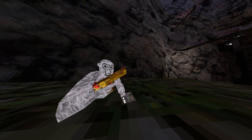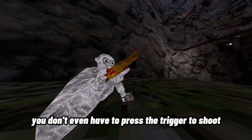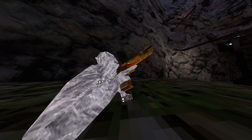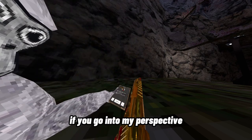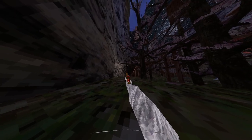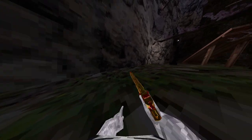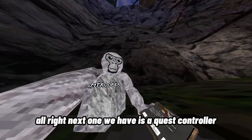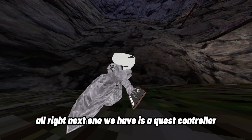Next one is this gun, and as you probably heard, it does shoot. One thing is you don't even have to press the trigger to shoot — you can just tap it. If you go into my perspective, you might be able to see the little bullets there.